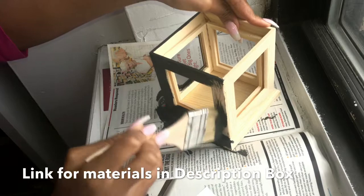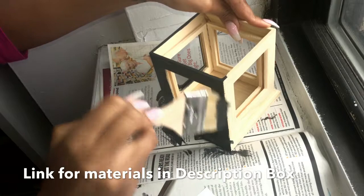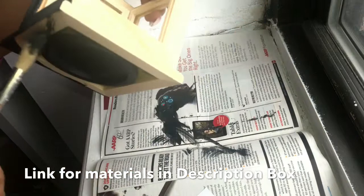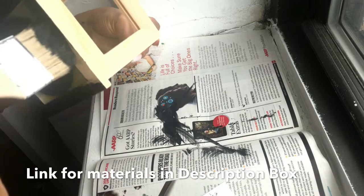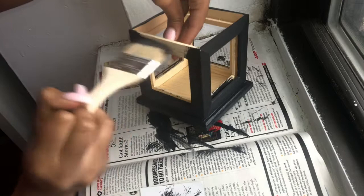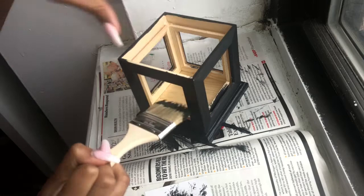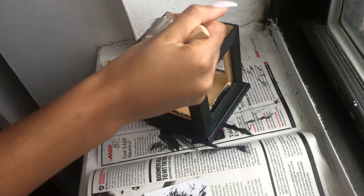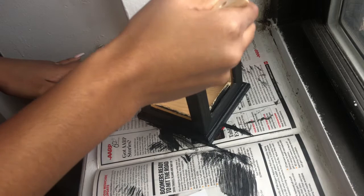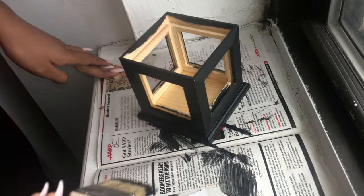Here I am painting my photo caddy. I wanted my box to be black, but you can always leave it the same color as the wood, or paint it any other color you want. I placed two coats on. In between coats it takes about 10 minutes to dry, and two coats I was able to complete with one bottle of paint.